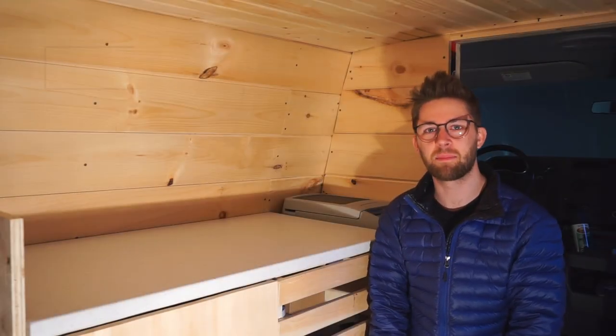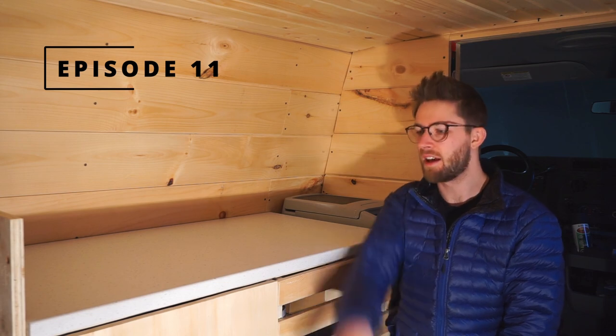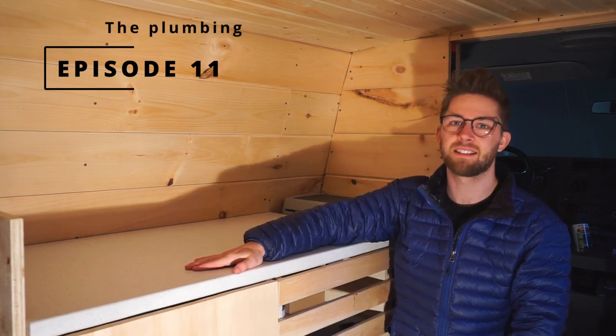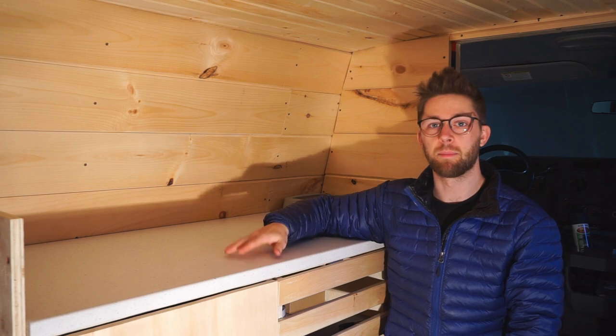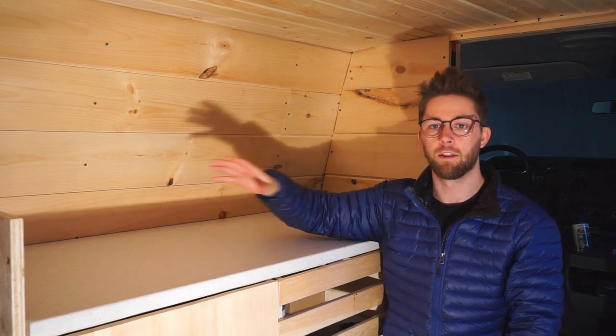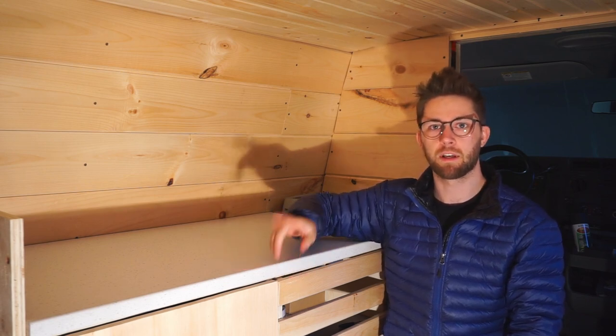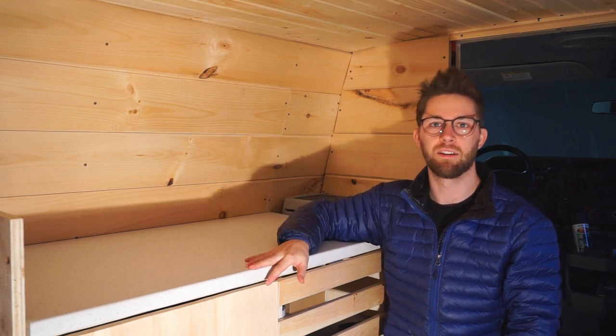Hi everyone and welcome to episode 11 of our DIY camper van conversion. Now that we have our kitchen all built, it's time to tackle the plumbing. So we're going to be installing the sink, we're going to be installing the faucet, the water pump, the freshwater tanks, the gray water tanks, as well as all the plumbing and piping between all those.